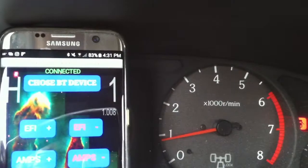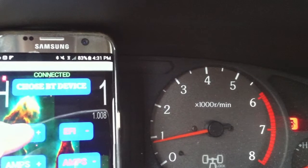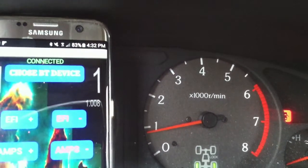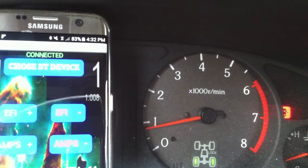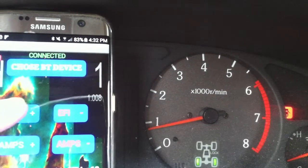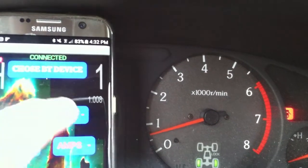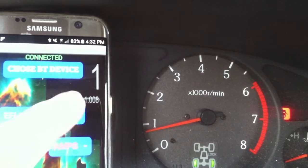You can see the needle right there moving up and down. The car is already shaking, and now it's shaking badly. When I put it back, I hope it won't stop.